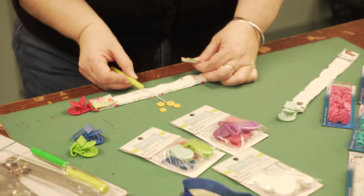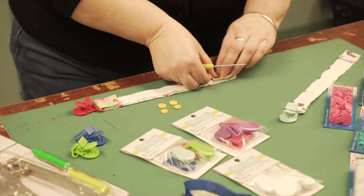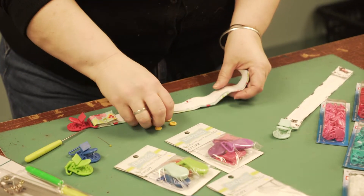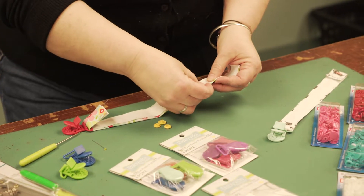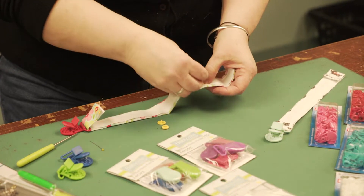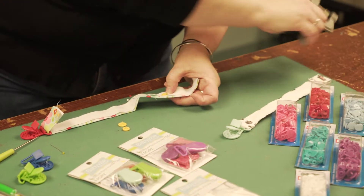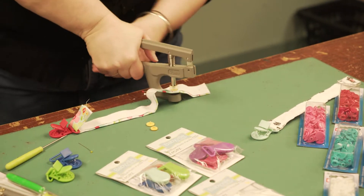The snaps are two parts — you have the caps, an inside and an outside. All you do: poke your hole through the two layers of your strapping, pop the snap cap through that hole. Make sure you use the inside and outside of the snap, not the same side or they won't close. Pop it in there and crimp.